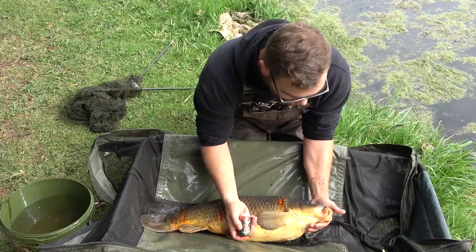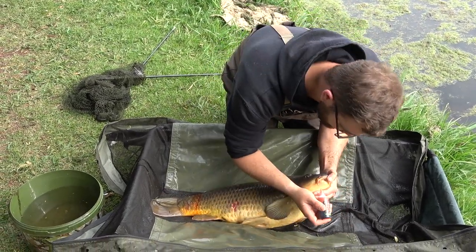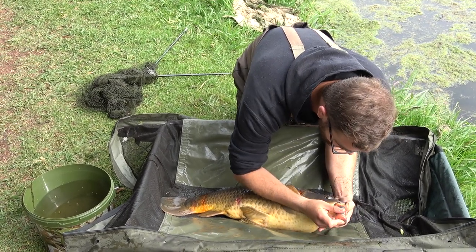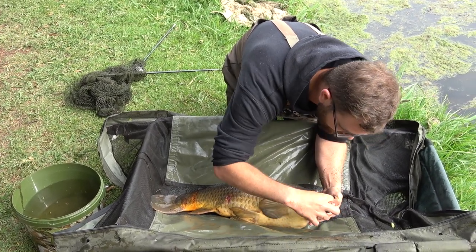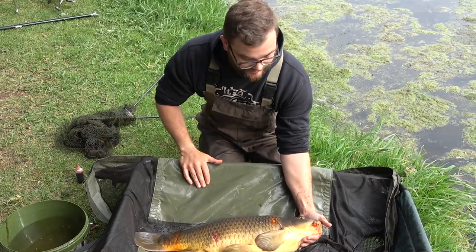Then the last one you do is after you've treated all the wounds, find the hook point — where the hook went in. Mine went in just at the corner of the mouth. Rub that in. Fish is now disinfected. You can now take your photo of your nice fish.